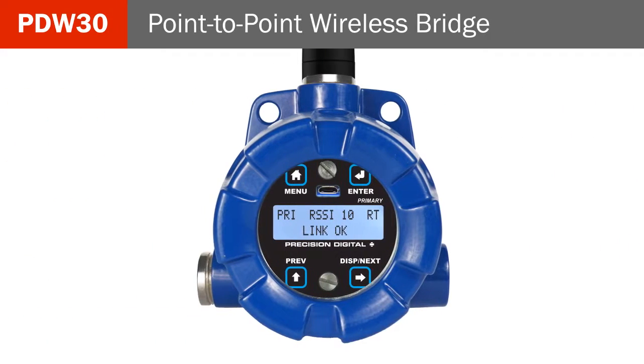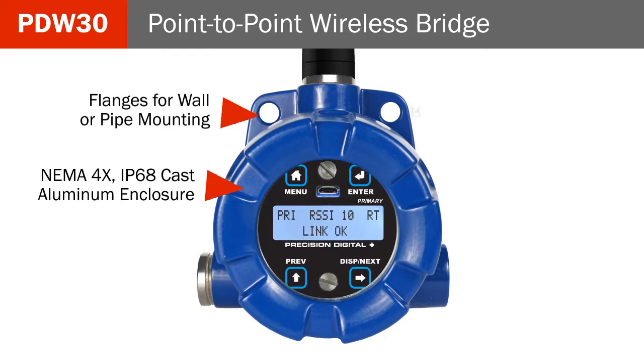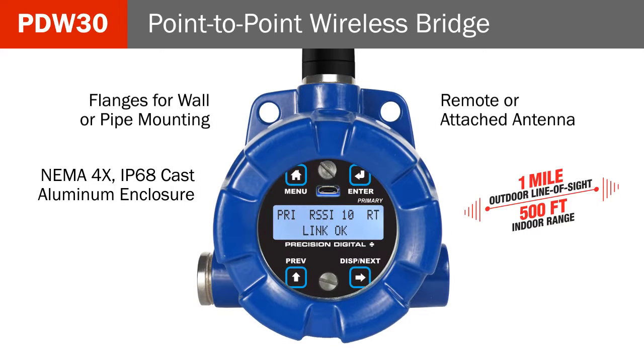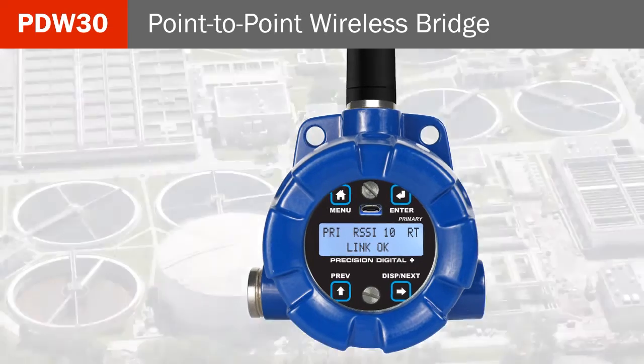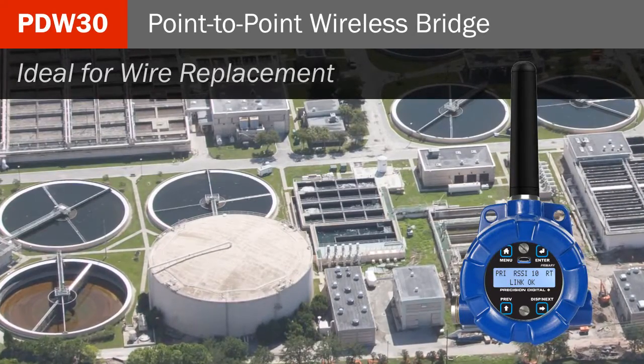The units feature a NEMA 4X IP68 cast aluminum enclosure with flanges for wall or pipe mounting, a remote or attached antenna, and a range of 1-mile line-of-sight outdoor and 500 feet indoor. This makes the PDW ideal for wire replacement in rugged industrial areas.